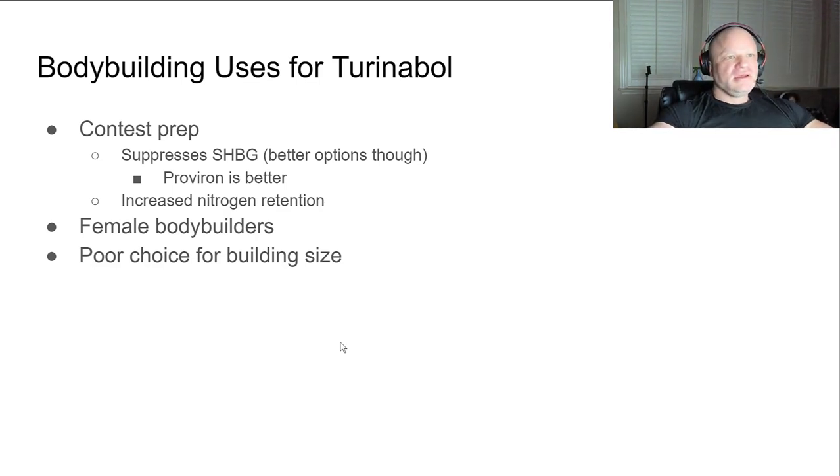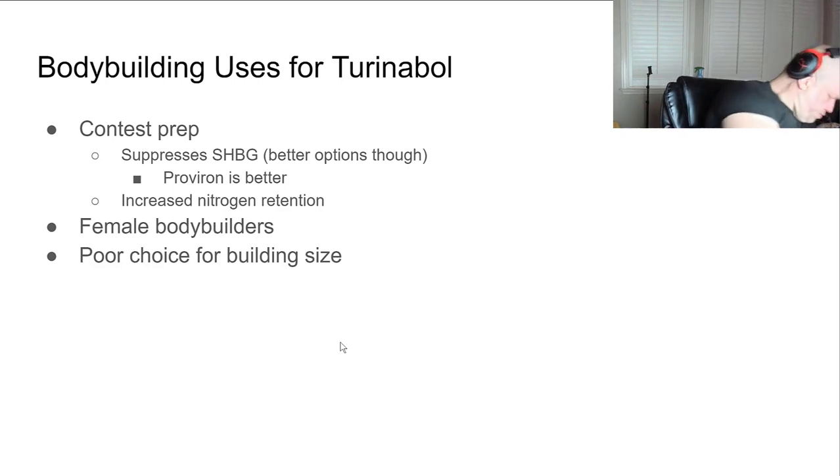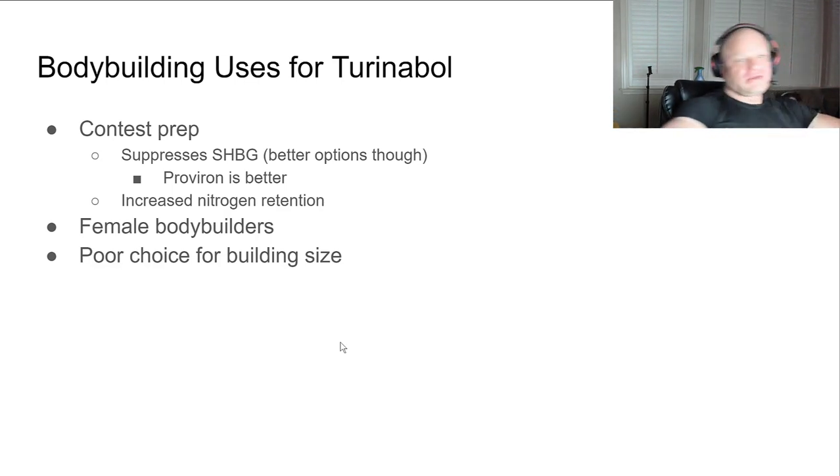For bodybuilding uses of Turinabol - to be honest with you, contest prep is the only time I can really see it having any value, but I just think there are better options. It does cause increased nitrogen retention and suppresses SHBG, but I think Proviron is better.